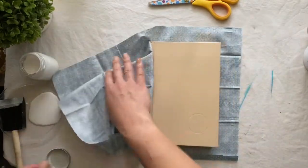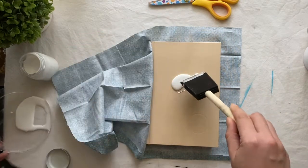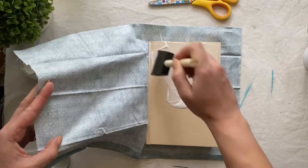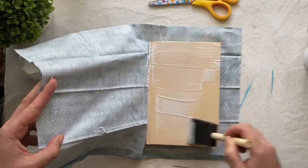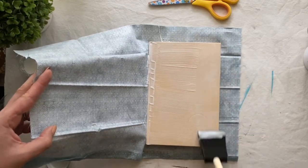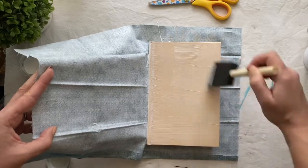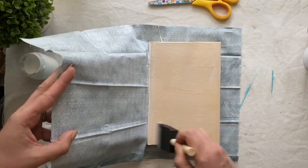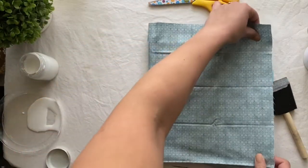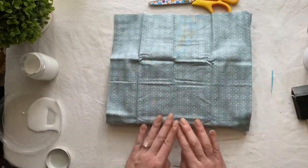Next we're going to decoupage the front of the book. Grab your decoupage and pour it in the center of the book, then start to spread it out as evenly as you can. Your main goal is to avoid any large clumps. Spread it all out as best you can and get down into those nooks and crannies — you want the fabric to stick on every part of the book. As soon as you've got the decoupage as even as you can, fold over the fabric.